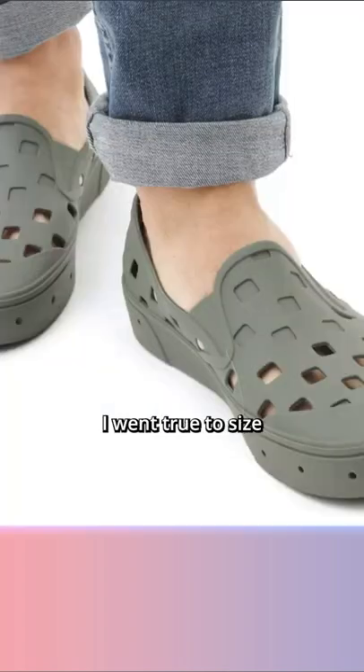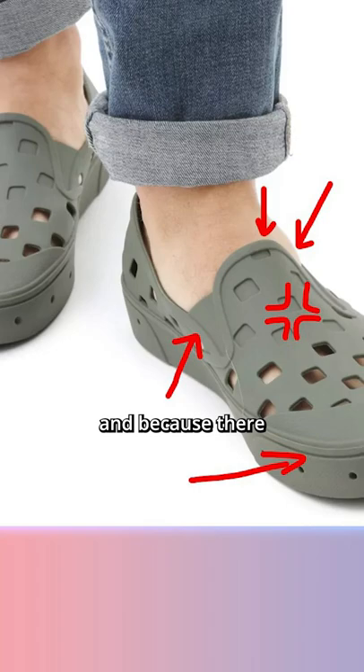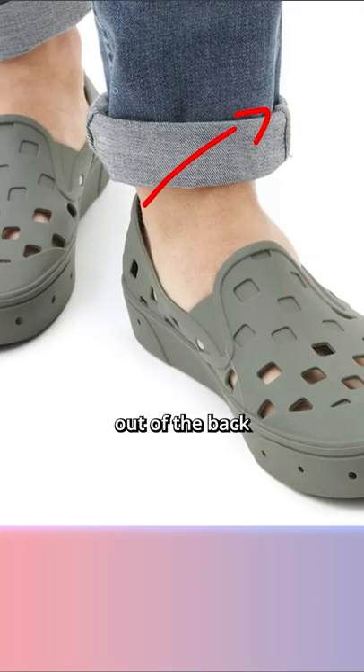When I tried these shoes in store, I went true to size and was thoroughly disappointed. The shoe was way too tight on my forefoot and toes, and because there isn't a half size option, I went a full size up — and the shoe was way too loose. There is no security feature on the sneaker, which makes my heel slide out of the back when I walk, literally making it a slipper.